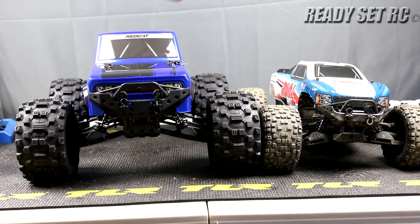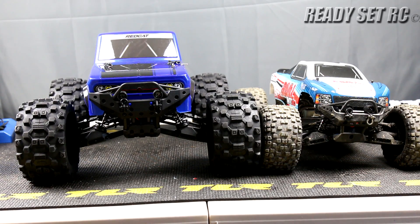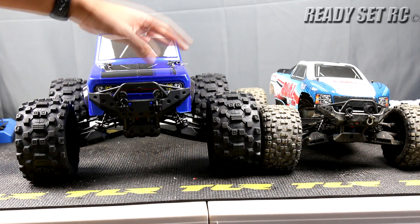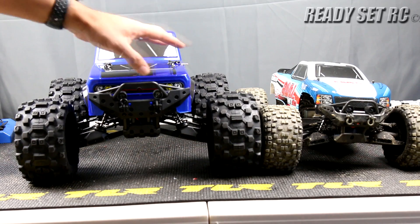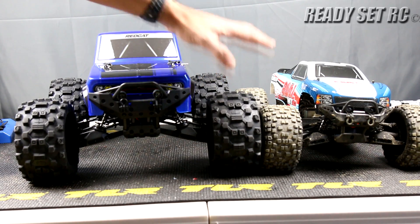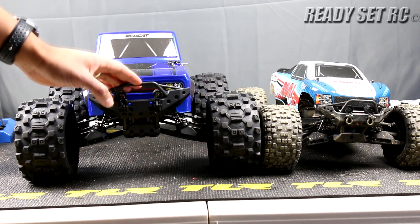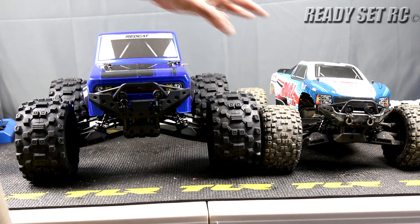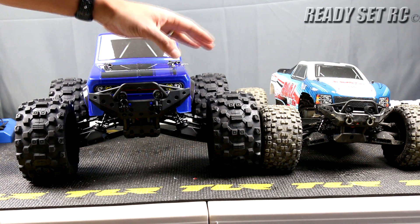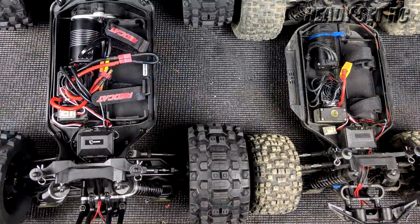Here we are with the Red Cat Kaiju and the Team Associated Rival MT-10 — just wanted to get this size comparison out there for you guys. You can see they're not even the same size truck. You could say the Rival MT-10 is a baby version of the Kaiju in size, but they're clearly not the same truck. There are some similarities, but when you see them side by side they are clearly not the same vehicles in terms of electronics and size.